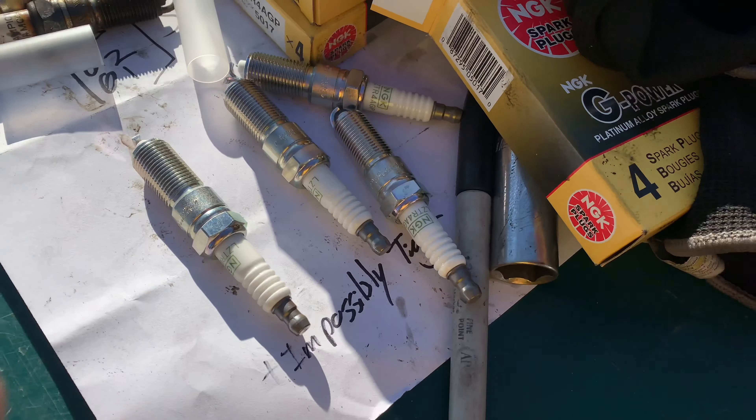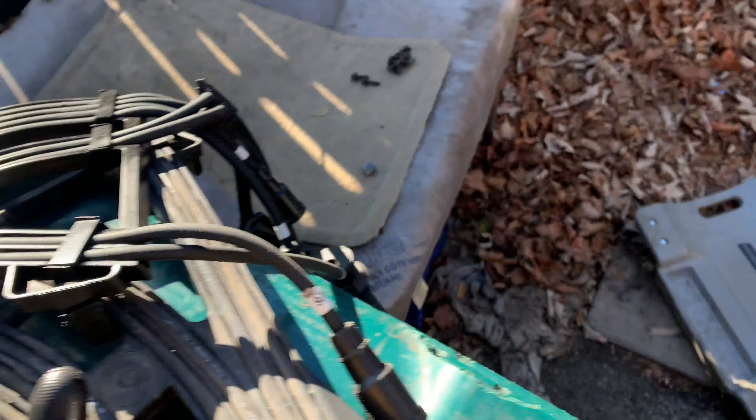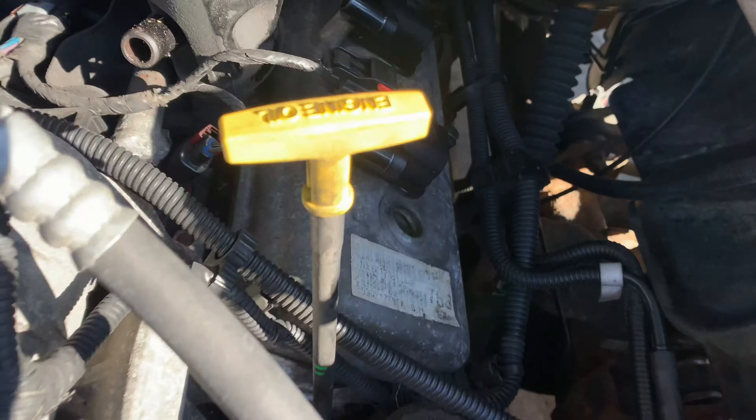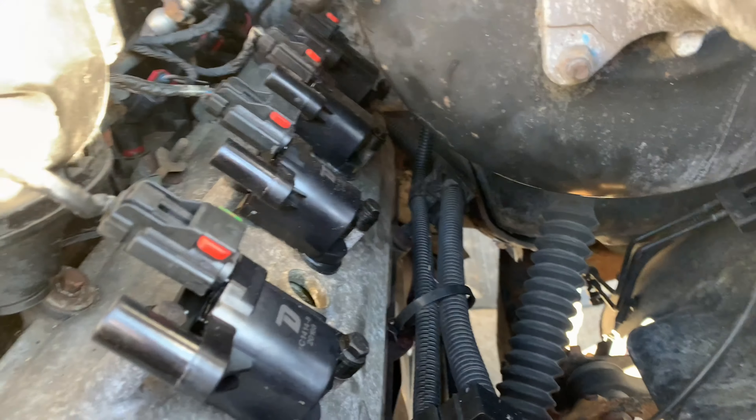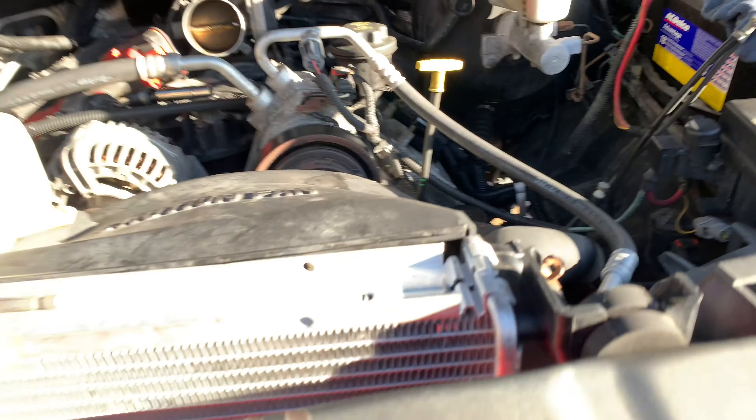Here are the last four spark plugs from the Ram — those are the old ones, these are the new ones. These are the old wires, these are the new ones. The last two good coil packs about to go in. These are the four on the driver's side that have already gone in. Two more to go.